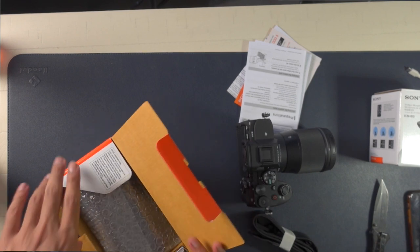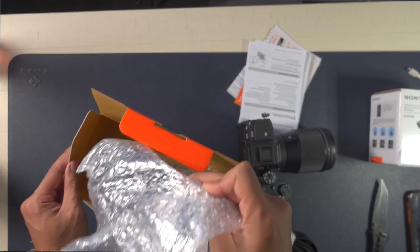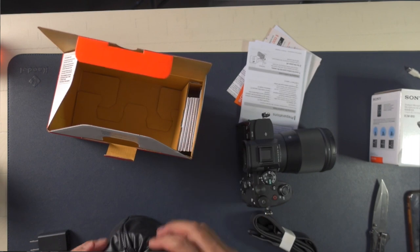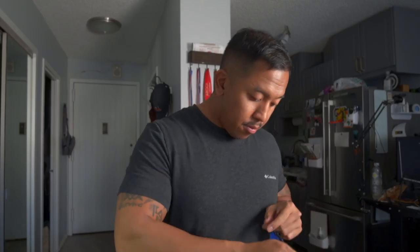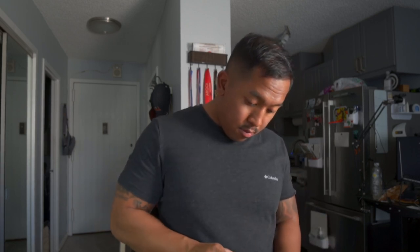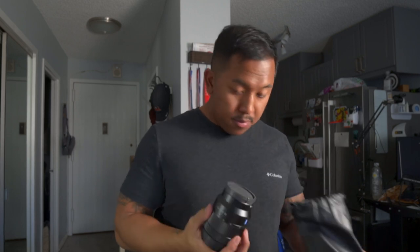So the 24-70 — opening that up as well. Comes with a nice pouch... and a lens hood. Sony's always heavy duty.